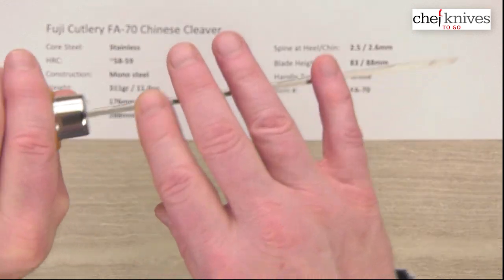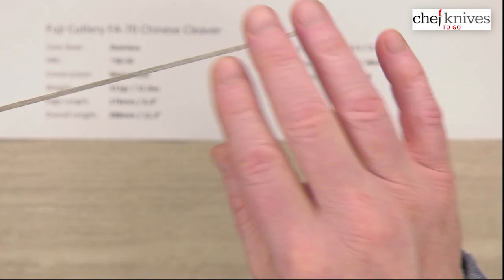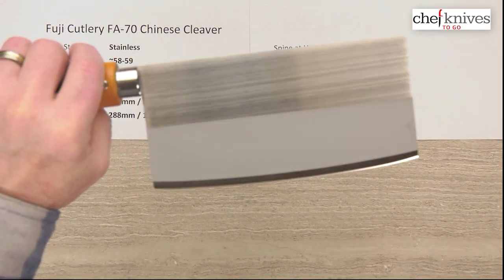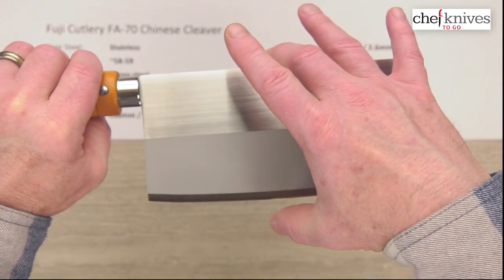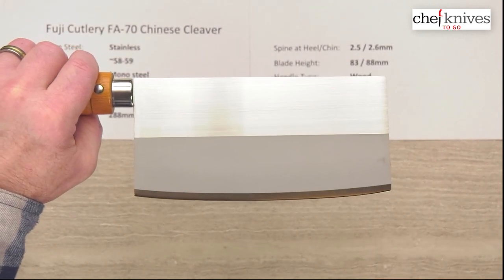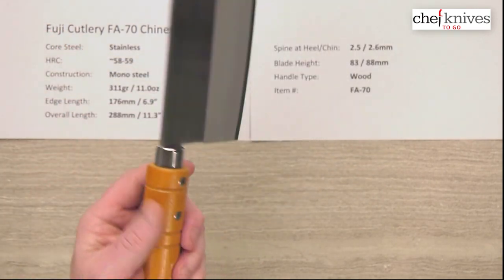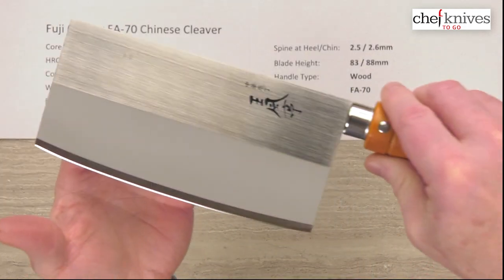Spine thickness is about 2.5 to 2.6mm all the way down, so it's quite stiff. Blade height in the back half is about 83mm at the heel, and then halfway down it gets taller — about 88 millimeters at the highest point. You can see it's got a fairly curvy edge profile. The handle is wood — pretty straightforward. Let's get our beauty shot.